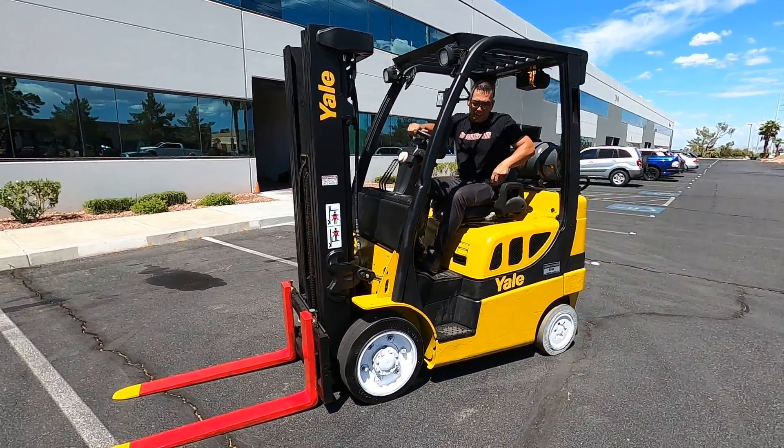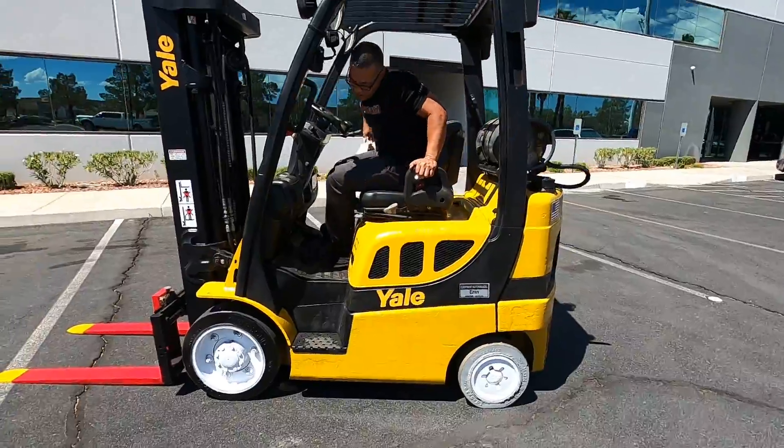Always have the safety brakes on and the forks down when you're done with it. Everything's safe.